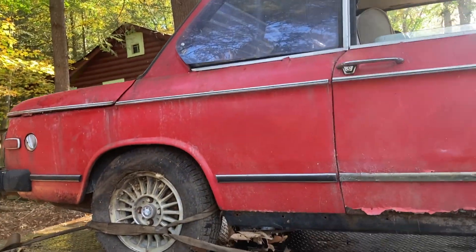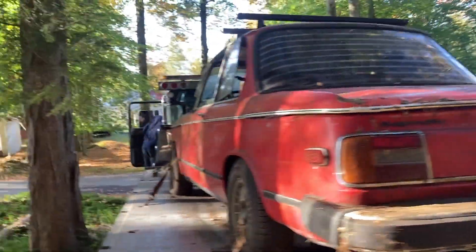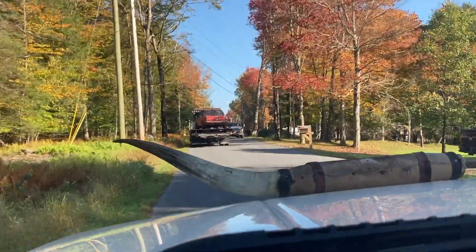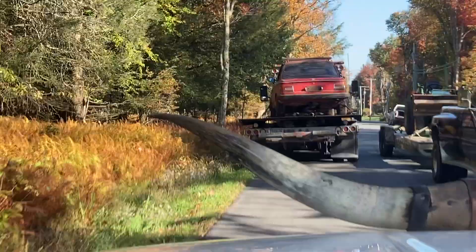This 77 BMW sat for 30 years, and the tires have held air since '92. We're about to put that to the test — the BMW is going down to the parking area.